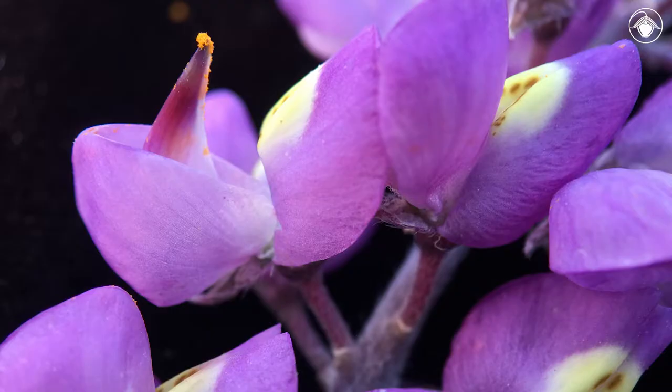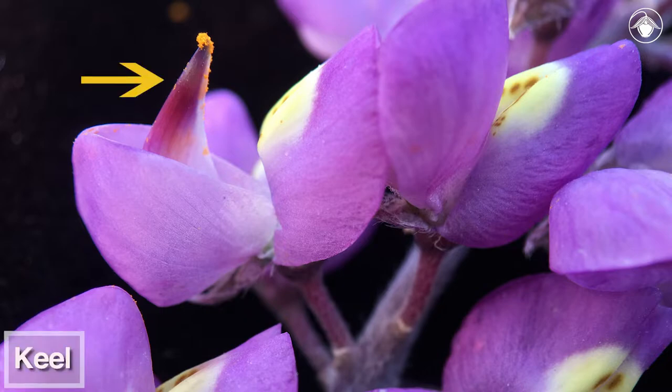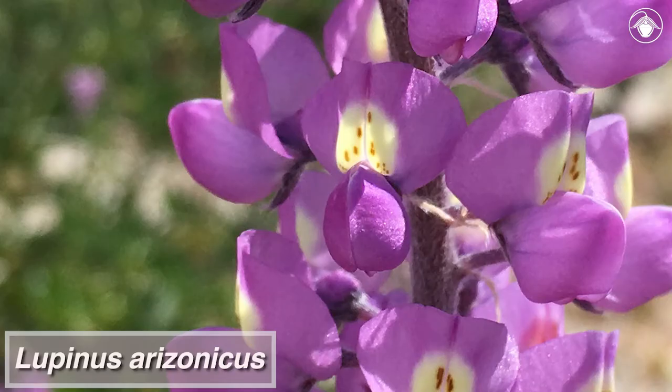The wings enclose two more petals that are fused together to form the boat-shaped keel, which contains the stamens and the pistil. In Lupinus arizonicus, the banner and wings are dark pink to magenta. There is a yellow banner spot that turns purple-red as the flowers age.